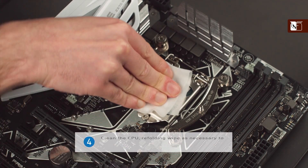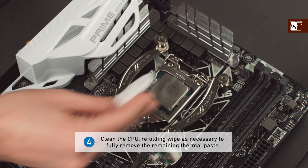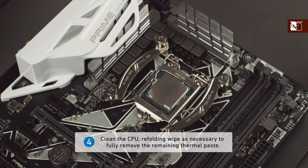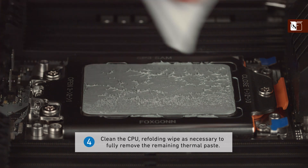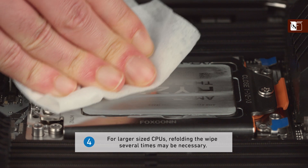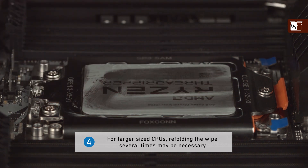Using the folded wipe, clean the CPU, refolding it as necessary to fully remove the remaining thermal paste. For larger sized CPUs, such as AMD's TR4, refolding the wipe several times may be necessary.